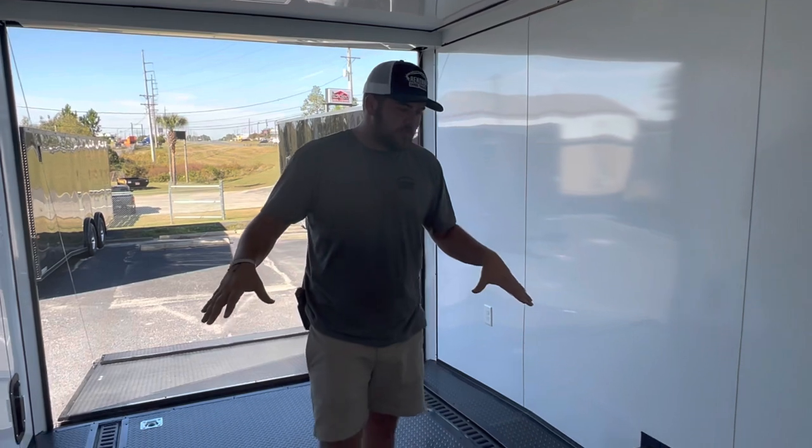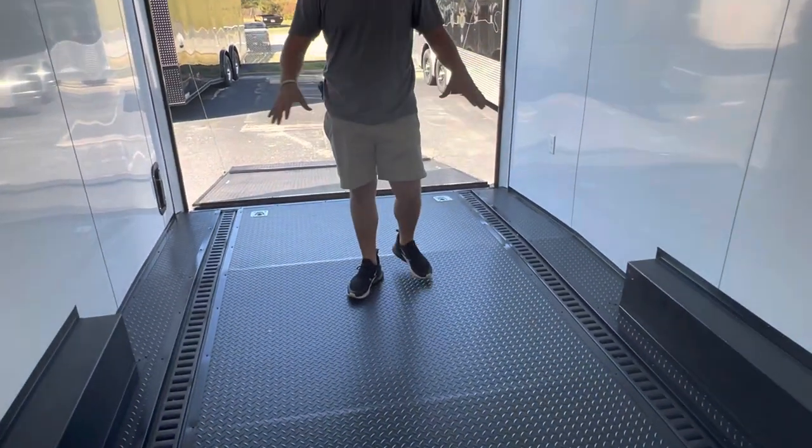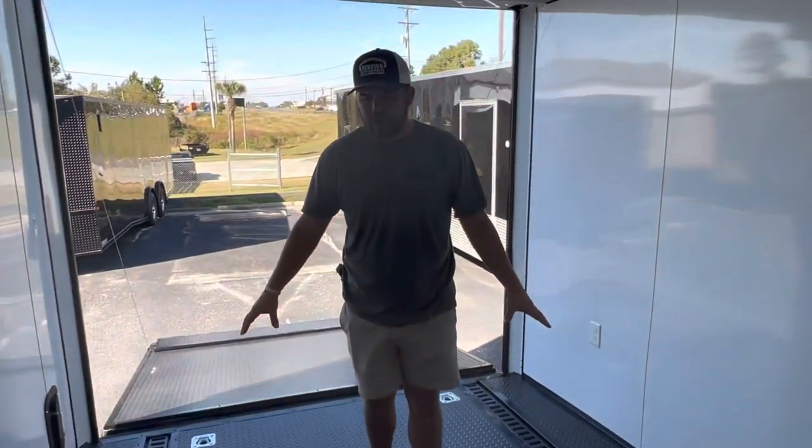On this one we also have two rows of E-Track. If you look at the RTP floor, you'll see two rows of E-Track trimmed out nice. The trailer also comes with a 110 electrical package as part of the race package: two receptacles, two LED lights, a 60 amp panel, and a 25 foot lifeline.